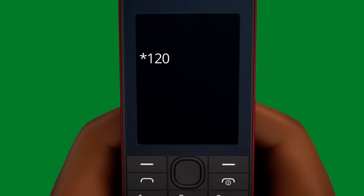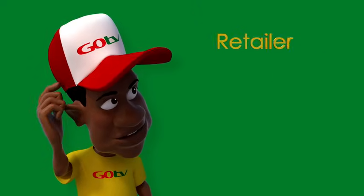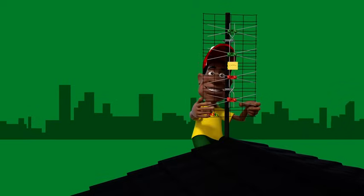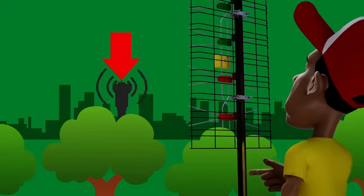Dial *120*Go TV SA# for SA only, or ask at your retailer or accredited installer. The connection box needs to point towards the transmitter. Should you not have clear sight of the transmission tower, you may need to raise the pole to clear any obstruction in the way.